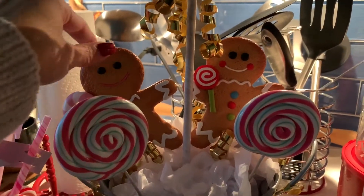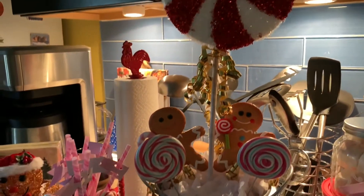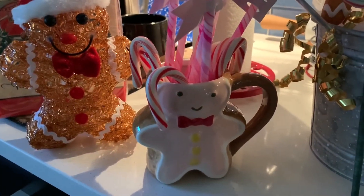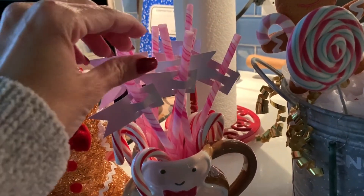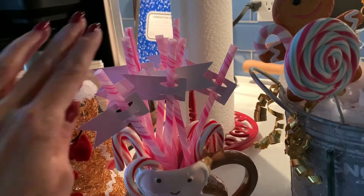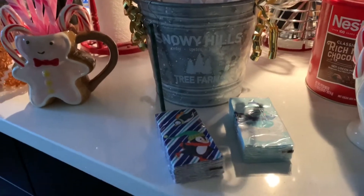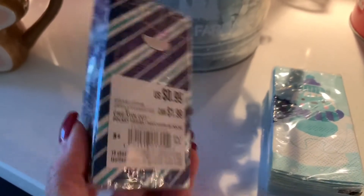The gingerbread guys were also 50% off — they're still having a really good sale on Christmas decor. And of course the peppermint lollipop. I put it all together and it was so easy and so cheap. This gingerbread mug over here is only five dollars at Target — I believe they still have some in stock. The straws are from Michael's, Martha Stewart brand, plastic straws with little flags, and I put some candy canes alongside the hot cocoa. These little tissues were only 99 cents — so adorable.